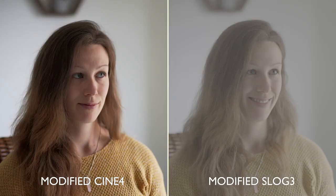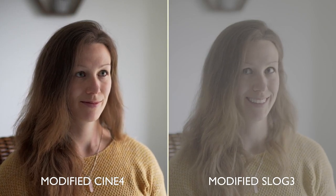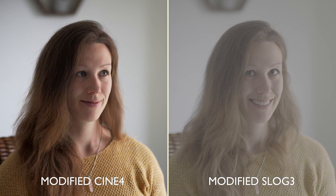Finally, and this is completely optional, I'm going to switch to a log filming mode — in this case S-Log3 — and I'm not doing it for the extra dynamic range. I'm doing it because I like to tweak the contrast curves to bring out the most in our footage. So now let's grade this footage.